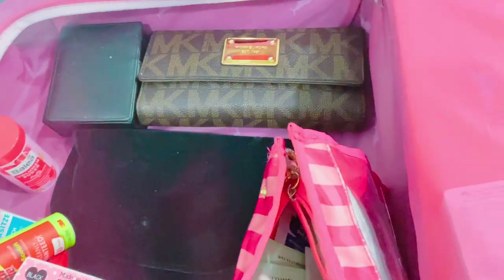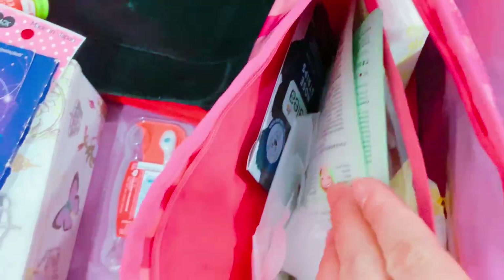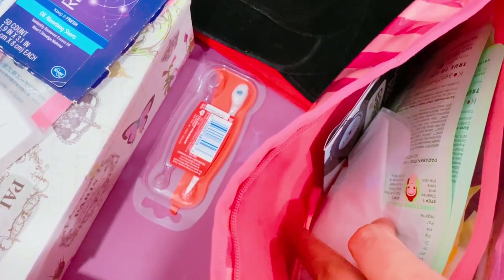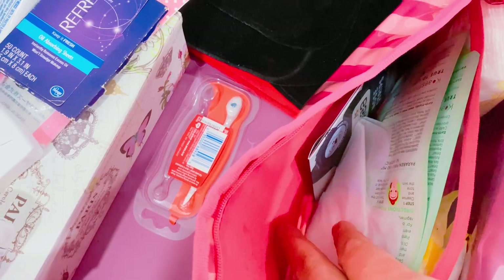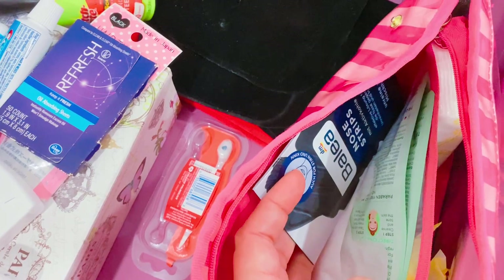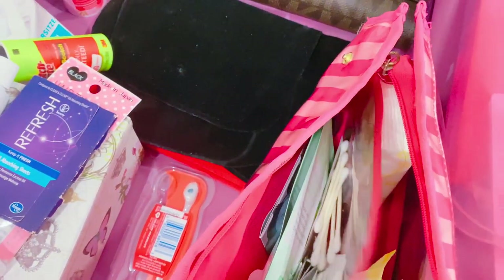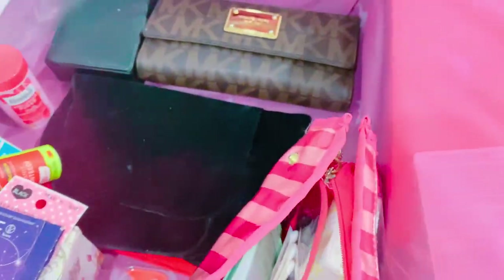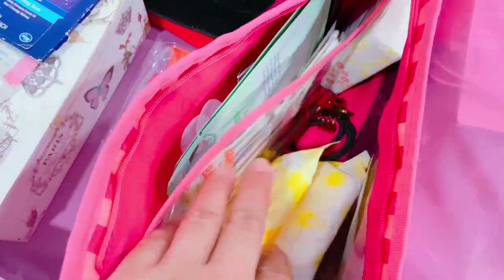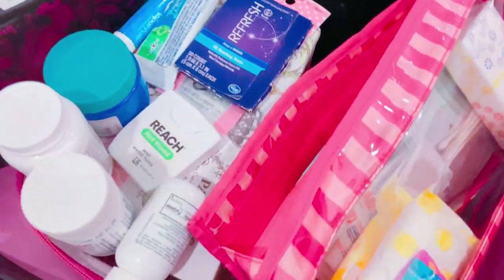I have cosmetic cotton buds, another set of gloves, nose strips for long flights, and my toothbrush at the bottom. That's about everything in this essentials pouch.